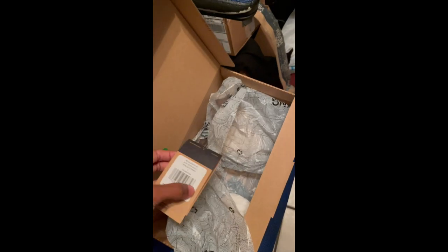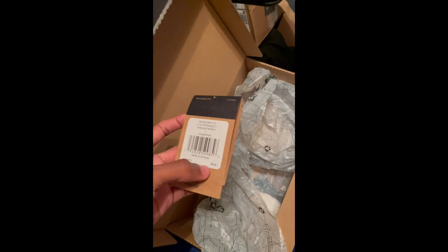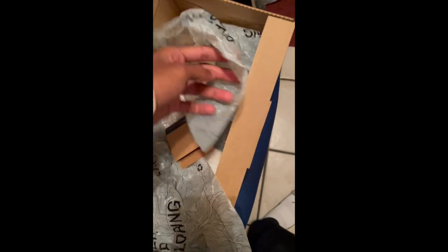But this is an actual recommendation. I feel comfortable with them. To me this is affordable — $55 for these. You need a copy in the wintertime, bro. These are crazy cozy.